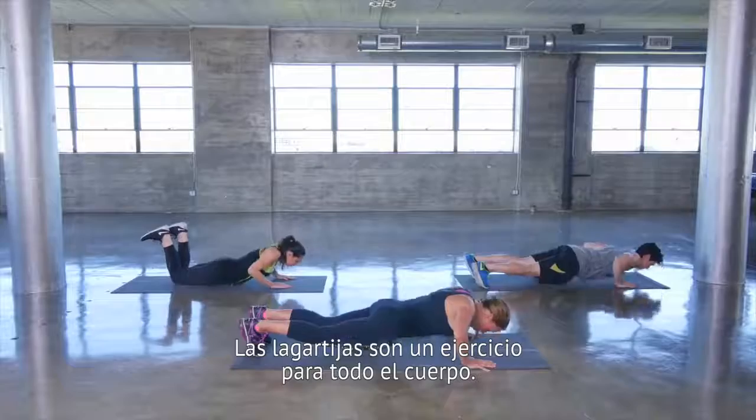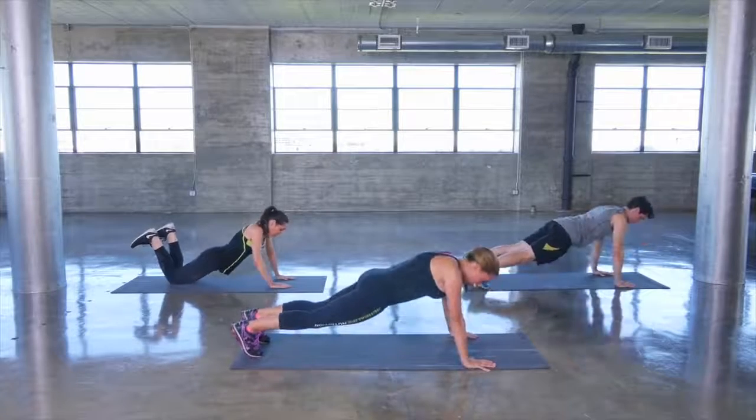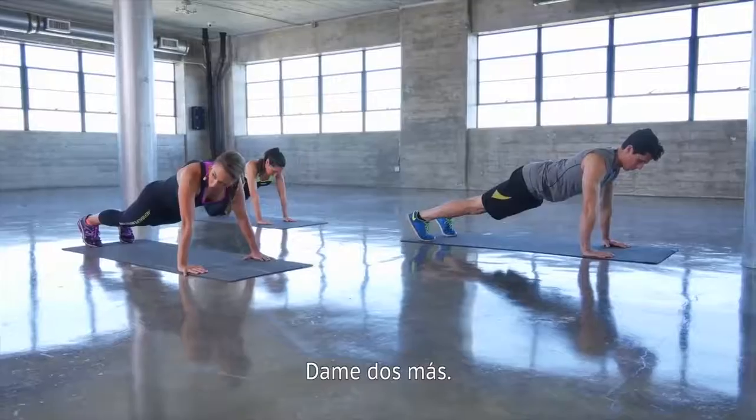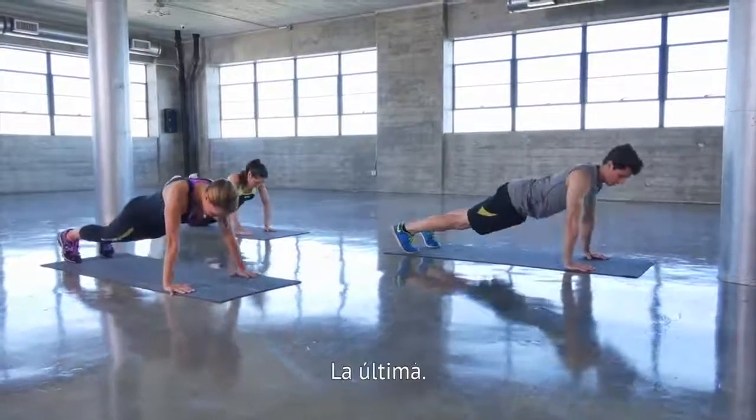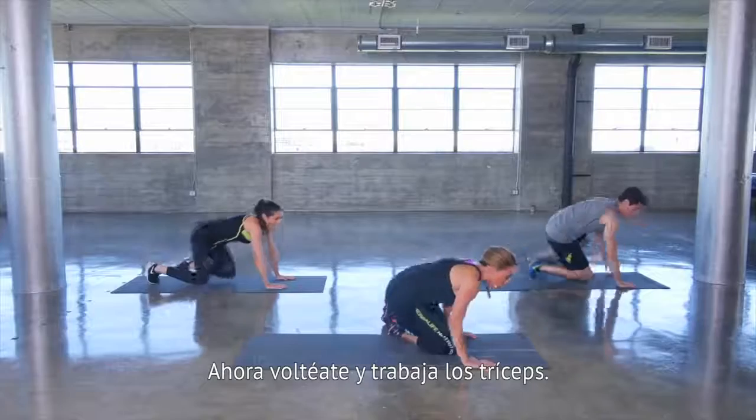Push-ups are a great full body exercise. Give me two more. Last one, and let's turn over and really work your triceps.